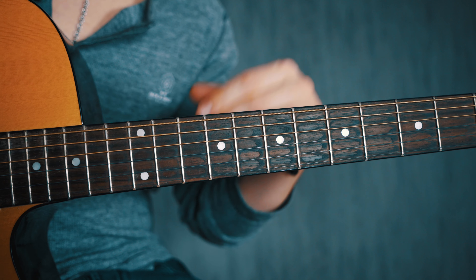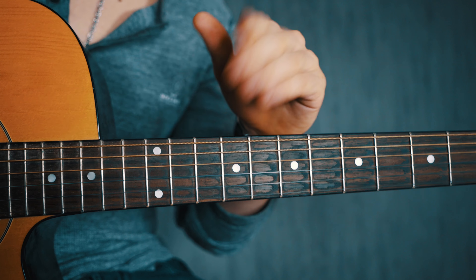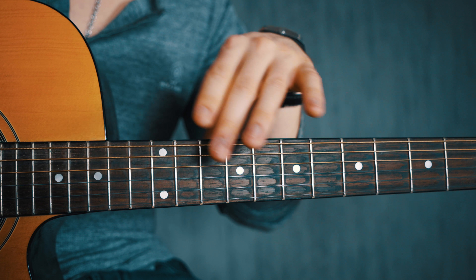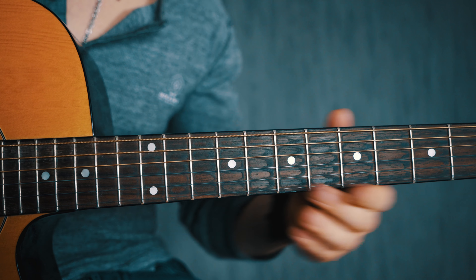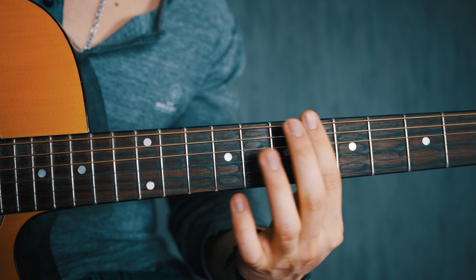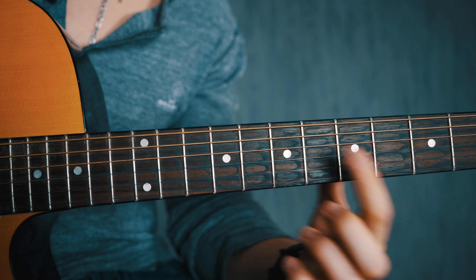As time goes on and you gain finger strength, progress further down the neck. Another tip is to take a capo, put it somewhere high on the fretboard — that reduces the string tension and makes it easier to play the bar chord. Then again, progress down the neck until you can play it all the way down.